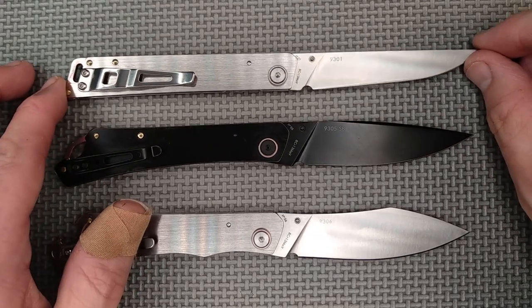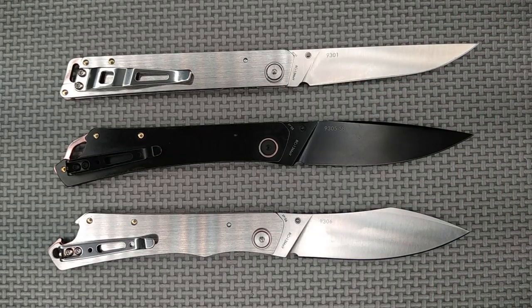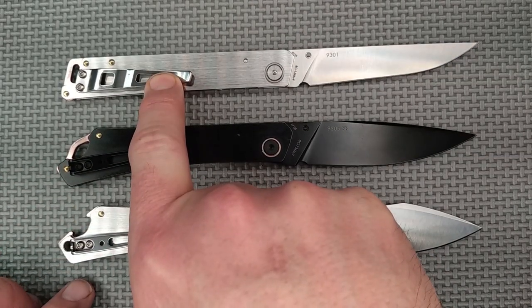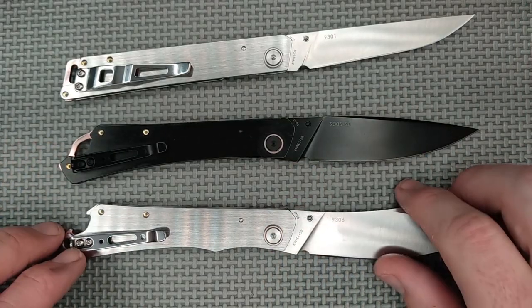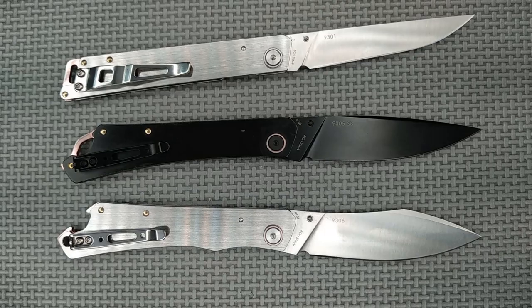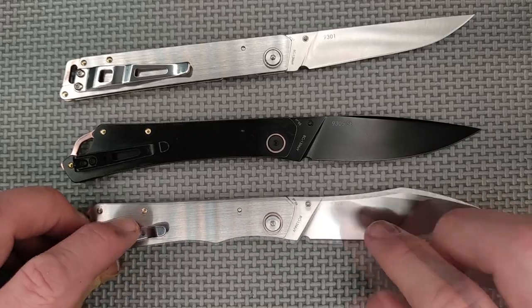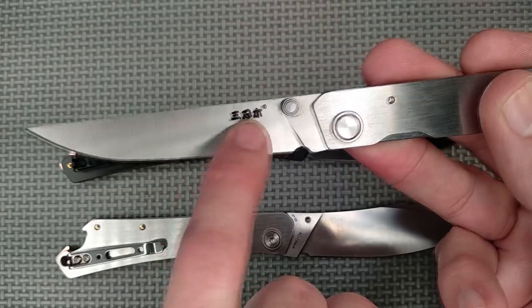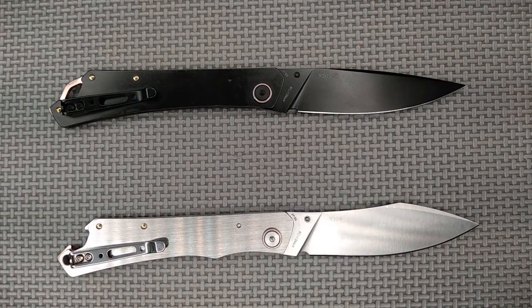Here are all three knives. I don't know what happened to models 9302, 9303, and 9304 — whether those are designs they gave up on or not. There are some subtle differences: these two have identical pocket clips, while the 9301 has a different but quite functional pocket clip. The rings are all the same, the construction is the same — pinned with brass pins, collars on the screws, non-slipping pivot pin screws.